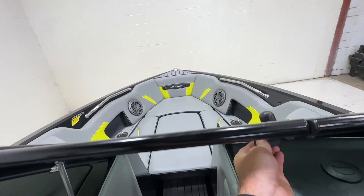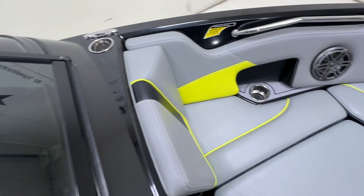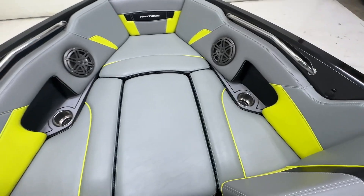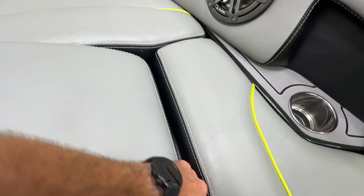Walking to the bow - one thing I do want to mention: something looks like it nicked the tint on the walkthrough windshield. It's very small and hard to notice. The vinyl in the bow is really really clean. Probably fit one to two comfortably up here. Removable bow filler if you'd like, and we've got cup holders under there - four cup holders in the bow. Plenty of storage under each of these seats.